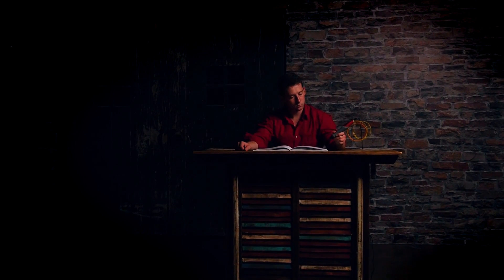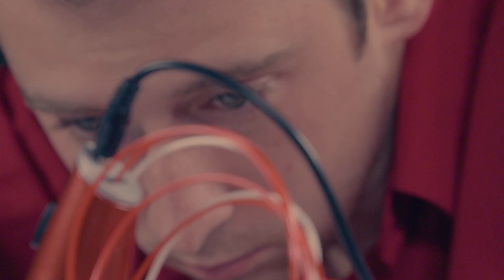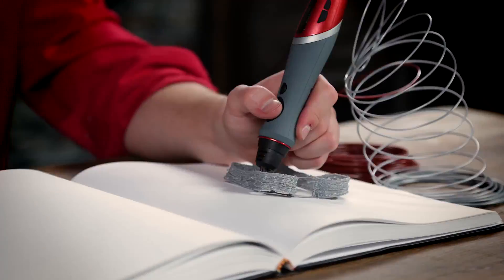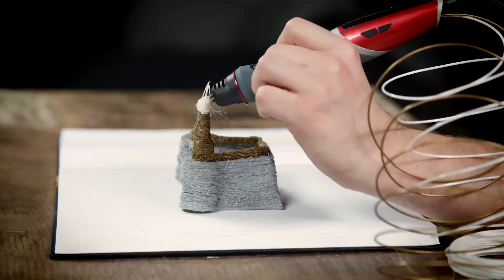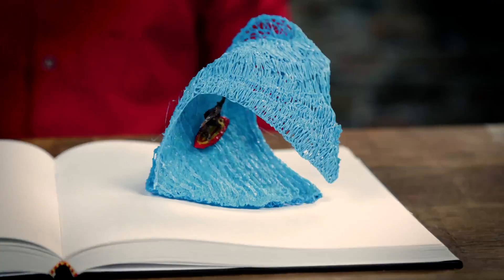Putting a pen to paper is a way to leave your mark, but what if we could bring to life what we place on that page? Where would our minds lead us? What masterpiece would we create?